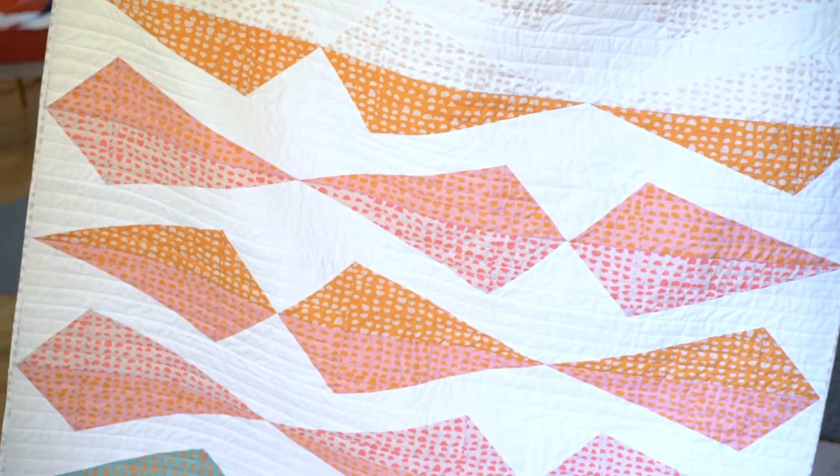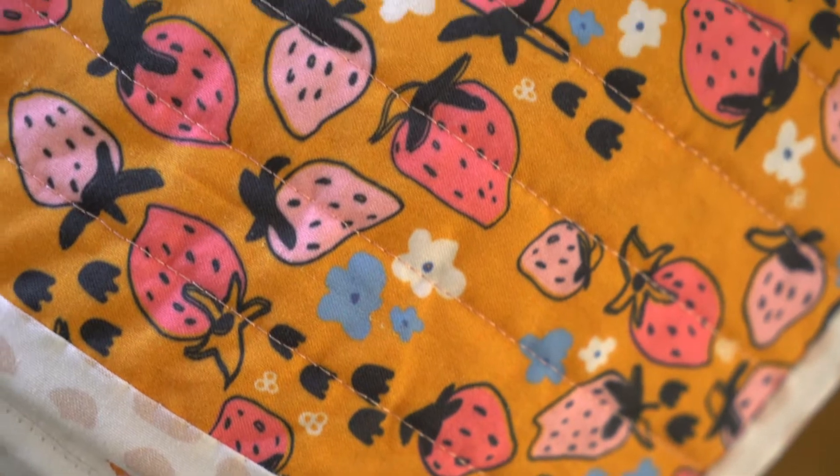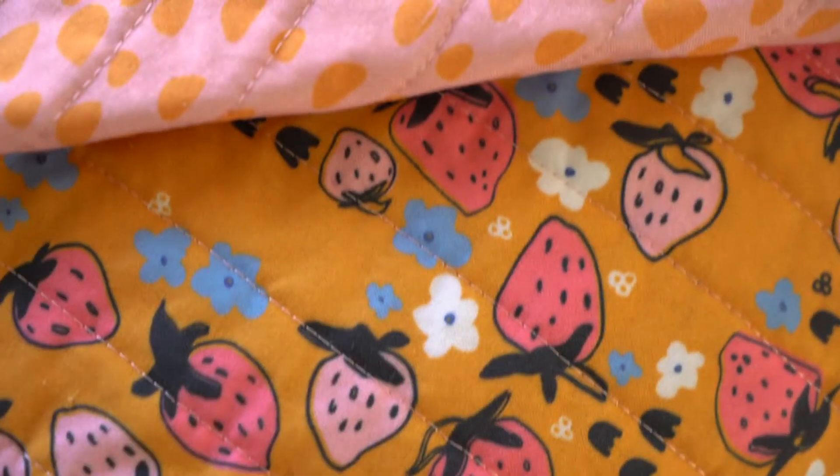I really liked that the cotton is super opaque. It's not see-through, so when you're printing these designers' prints on them, they're really bold prints that show up really well on the fabric, which I like.